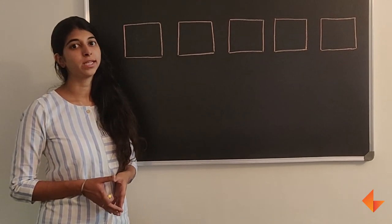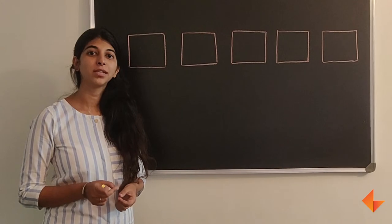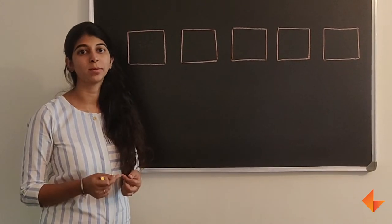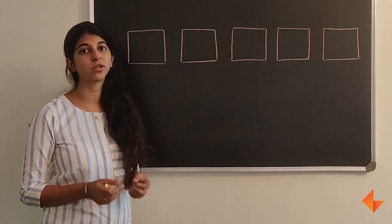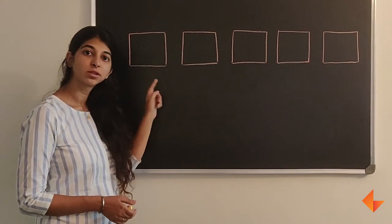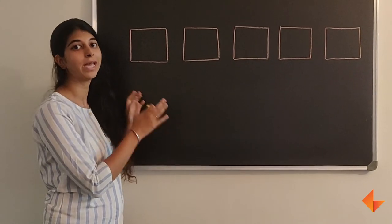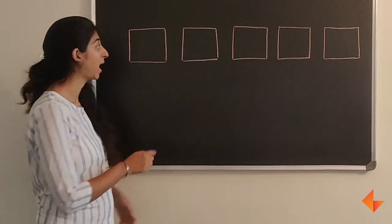Today, I will show you how to write the numbers 1 to 5. It is very important for the teacher to narrate how to write the numbers step by step for children to follow. If the children have to write in boxes, it is easier if you also draw a box on the board and write inside it.